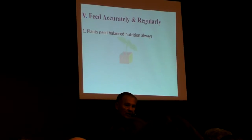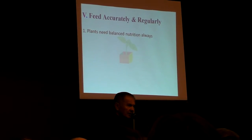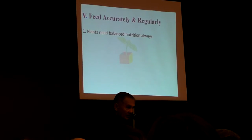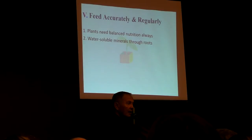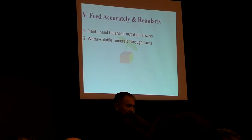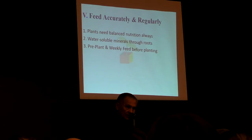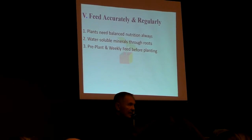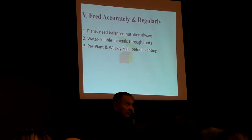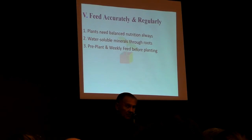Plants must have food to grow, and they need a balanced nutrition, just like you and I do. Most of the time we don't give them balanced nutrition. They receive it as water-soluble minerals through their roots — that's the way they get it. So we provide a combination we call a pre-plant, which is the foundation of a good feeding program. That's mostly calcium — just like the structure of our bones and teeth is calcium, the basic structure of a plant is calcium. So you've got to have that, and a weekly feed which has the other ingredients.